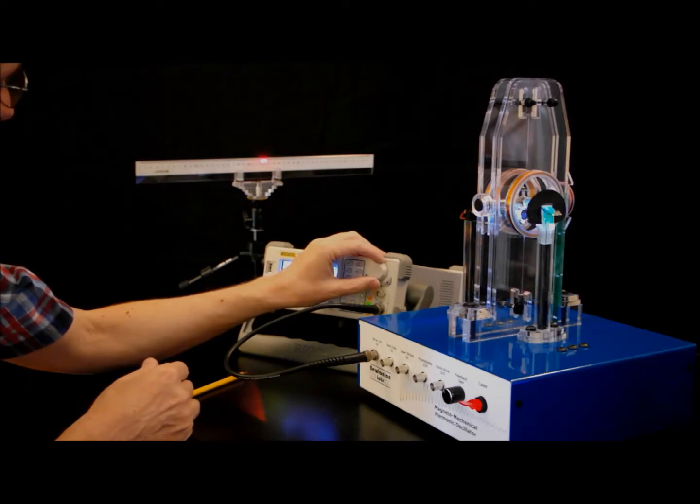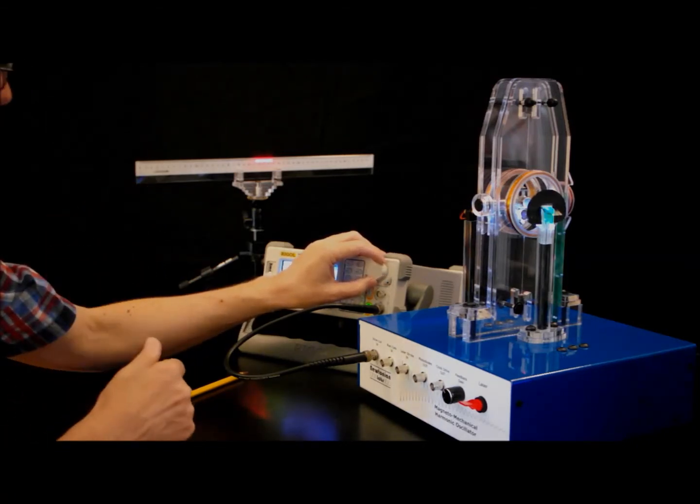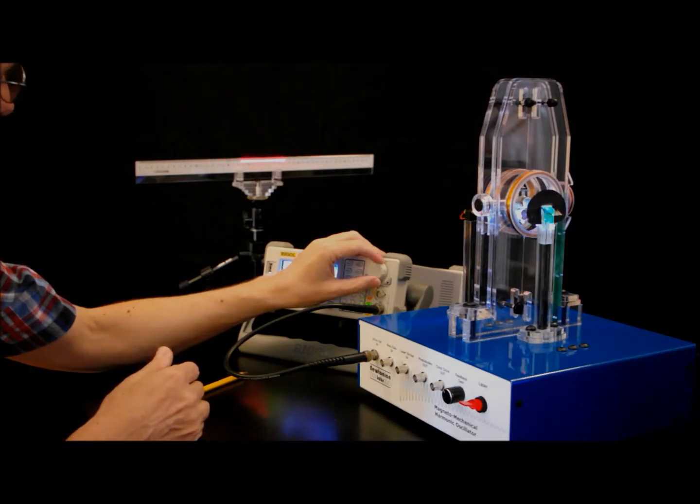We can go up in frequency as well. And there it goes again — you see the beating of the transient behavior. So one nice experiment, very simple, is to measure the length of that streak and then slowly change the frequency of the drive. You'll see it increases as we get close to resonance, and then finally it hits the resonance peak. And then as you go beyond the resonance, it shows the usual behavior.